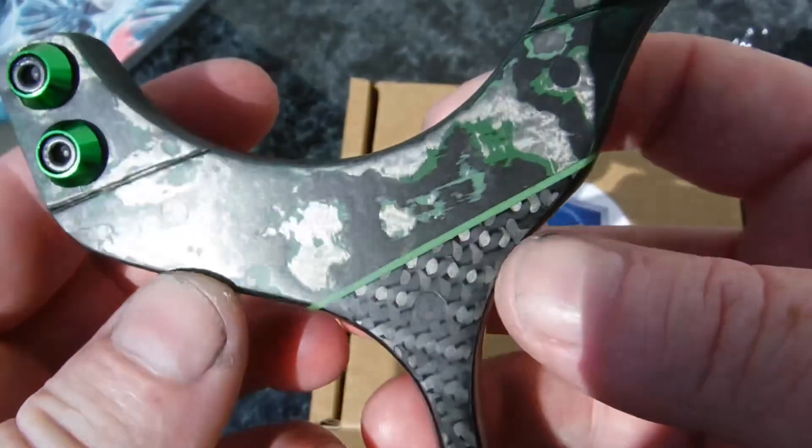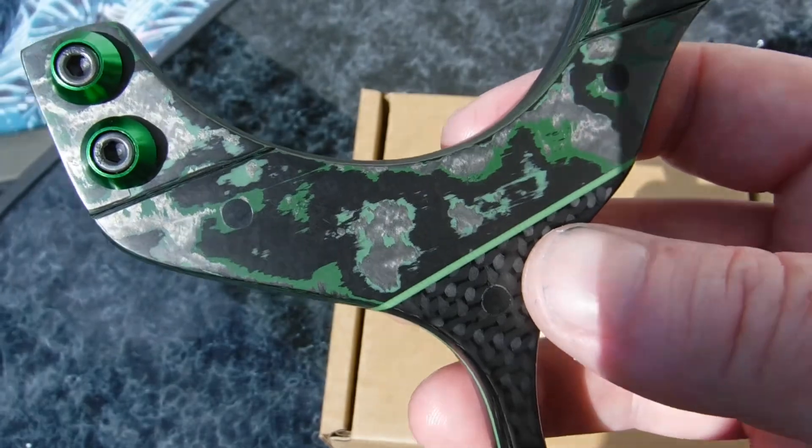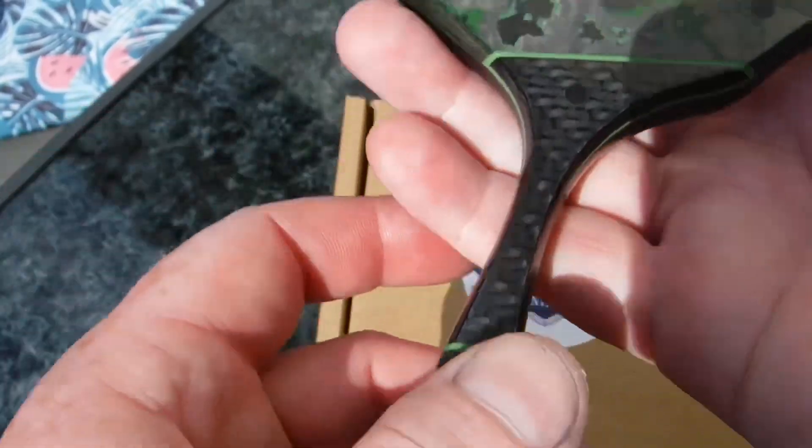And then on the front we've got this carbon in green — I can't remember what they call it, again this one's got a name, jungle or something like that, jungle carbon. All I know is it's green and I like it, it's very pretty.